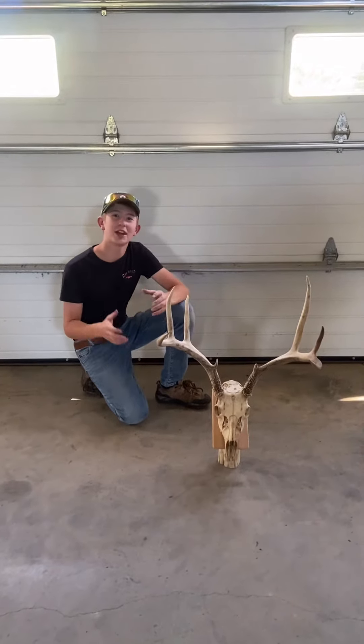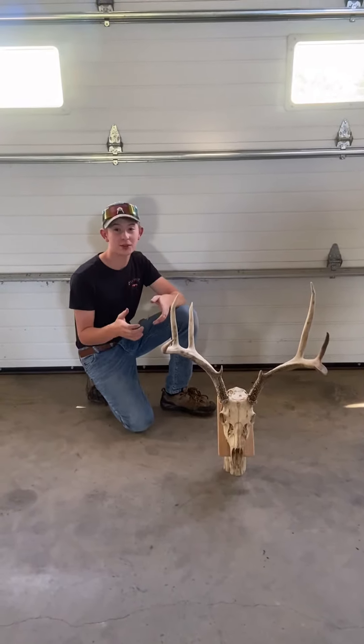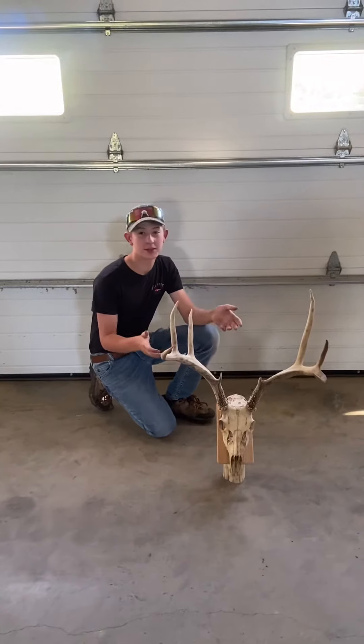Hi and welcome back to the channel. Today I'm going to show you guys how to make an awesome deer mount with your deadheads or sheds if you want to mount them on a skull.